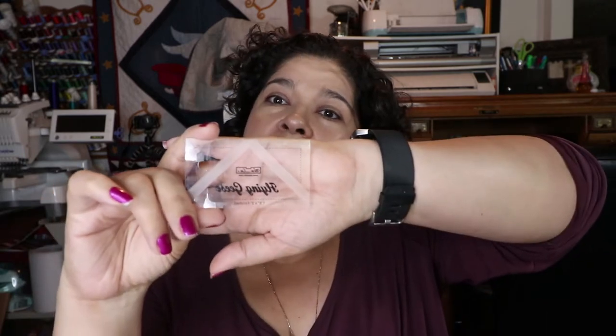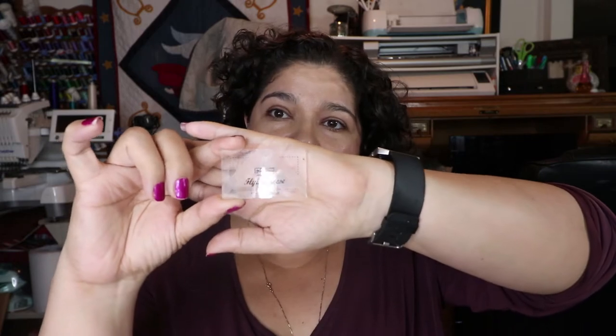This is a two by four. This is a one and a half by three. And then this one is a one by two, so this is the little one.